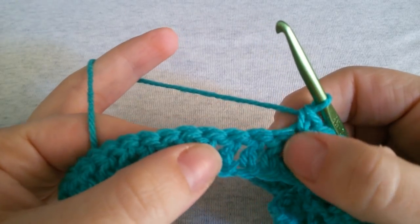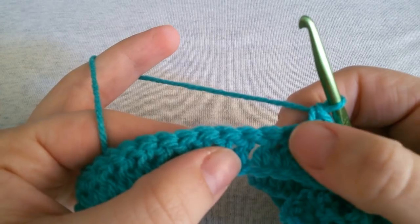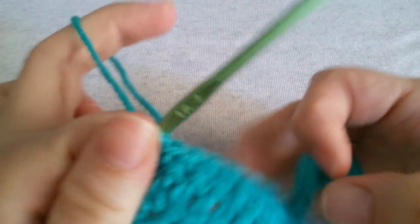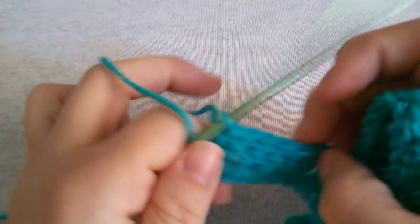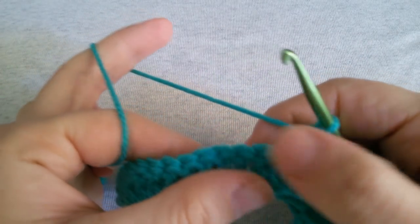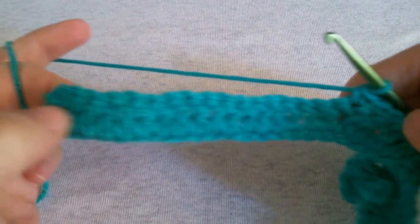Continue the row by working again 8 single crochets — one single crochet in each of the next 8 stitches — then work the 3 parts of your next bow, then again 8 single crochets all across the row until you reach the end.